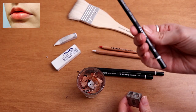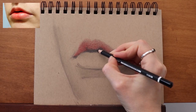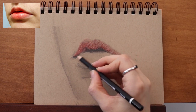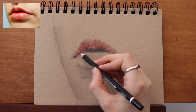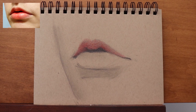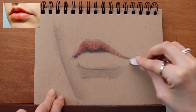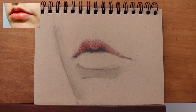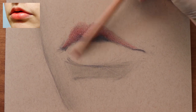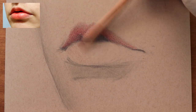Now I'm grabbing a 4B, sharpening it first. I always want to work with sharp pencils. Now I'm restating that edge of the lip and rolling out of the shadowy mouth, getting lighter as I get to the edge of the lip. With the eraser, I'm cleaning up some of that bottom lip. And with my brush, I'm sweeping away the eraser peels — that keeps my paper clean from the oils of my hands, as well as protects my drawing from being smudged.